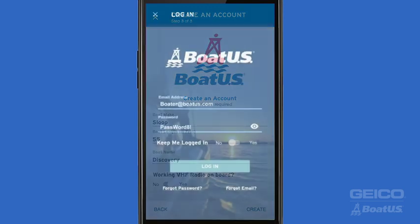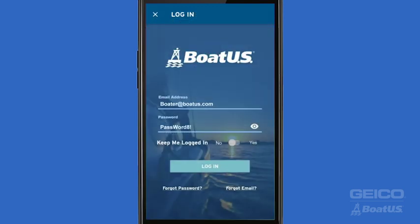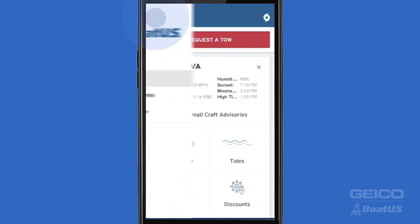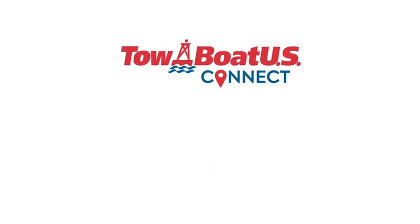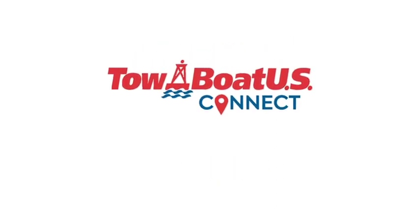If you already have a BoatUS account, log in using your email and password, and then head over to the Account Settings tab to make sure your profile is up-to-date. Use TOWBOATUS Connect 24/7, 365 if the unexpected happens on the water. You're all set to head out, knowing you've got TOWBOATUS with you on the water.